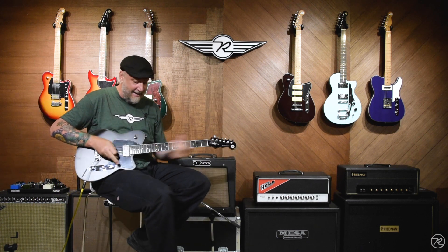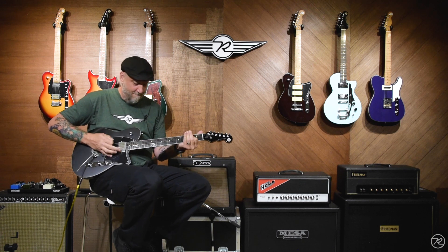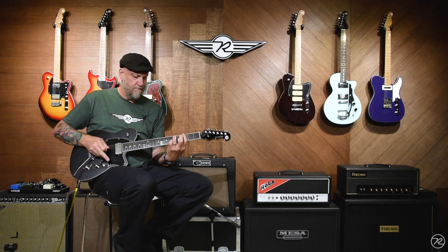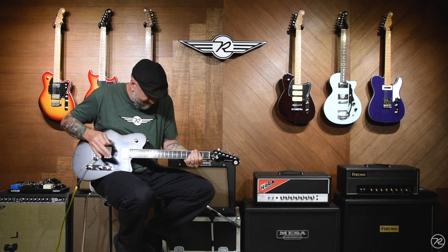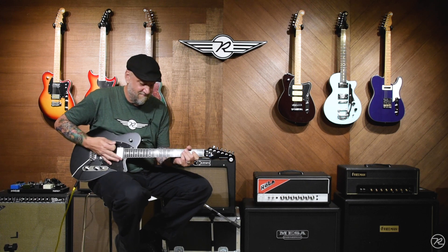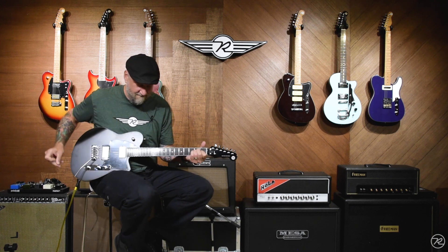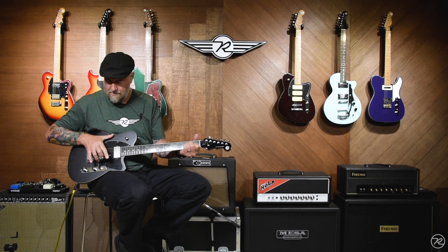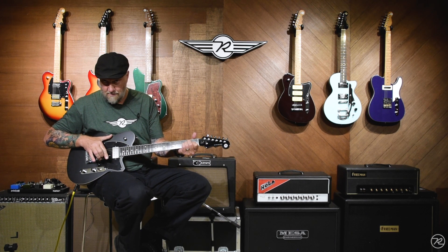This is the Reeves-Gabrell's RG1 in satin black. Thanks.